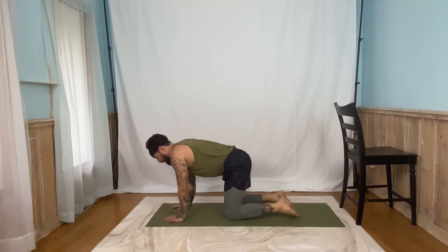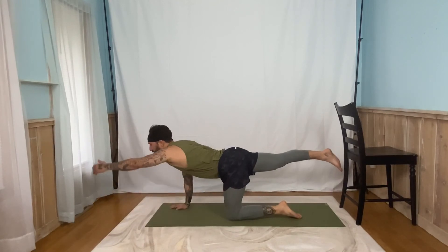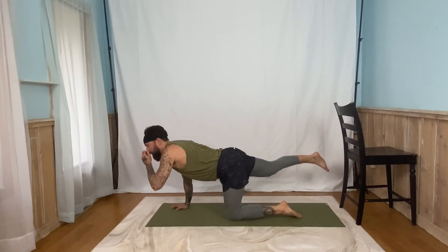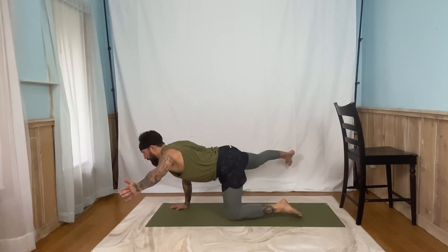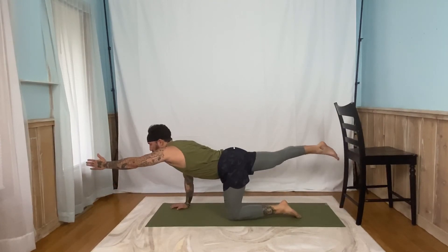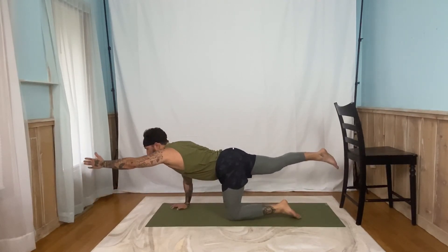Set up the same thing on the other side. Right leg back, left arm forward. Once that balance feels pretty good, swing it out wide. Five, four, three, two, one. You should feel your core has to engage a little bit extra once the balance points change. Five, four, three, two, one. Looking good. One more time out wide. Five, four, three, two, one. Good job.